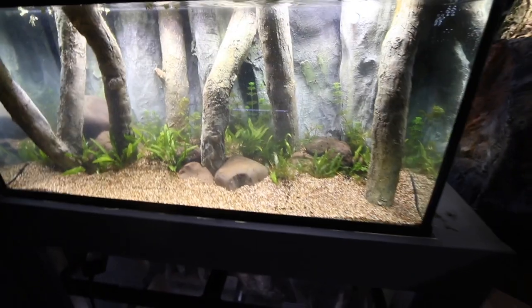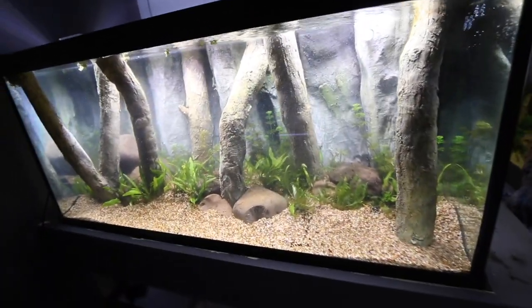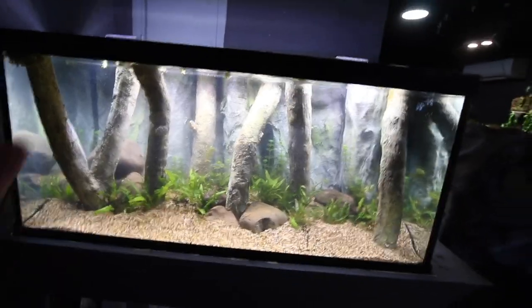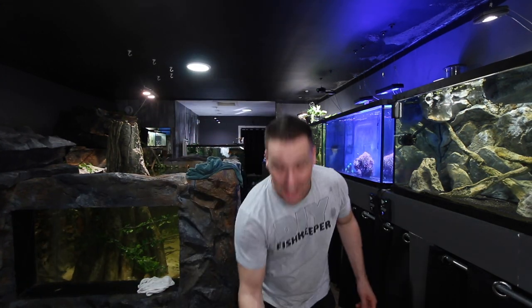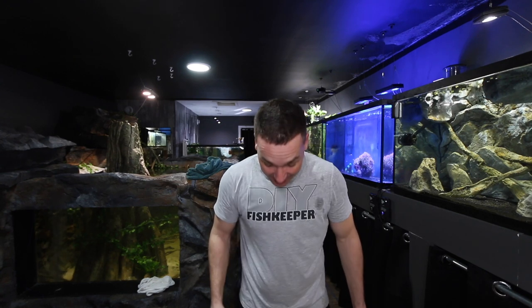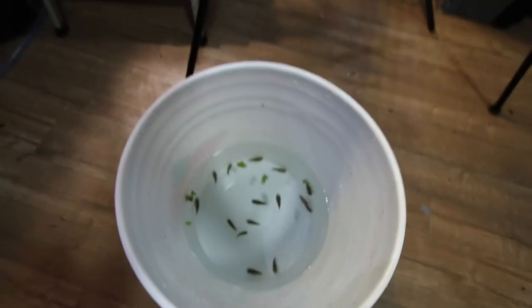It did cloud the tank up slightly but that's normal — it will clear up. We want to make sure that this bacteria is kept alive, so we've got to add the fish. I've been trying to hide these from you guys for a couple of months. I've got them in this bucket here and they've done their quarantine. I think it's the perfect fish for that tank — let me know if you think so too. Quick top view from here — can you guess what they are?